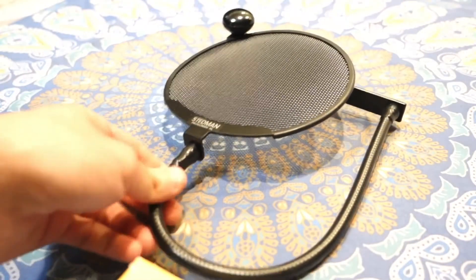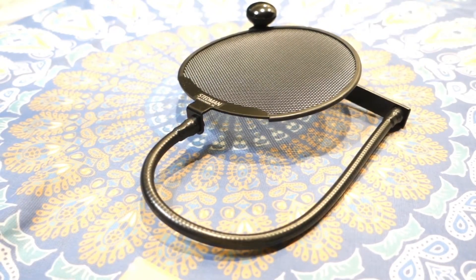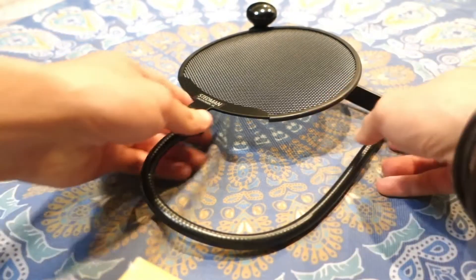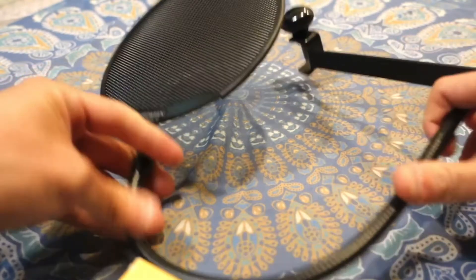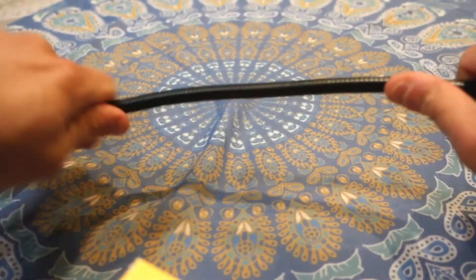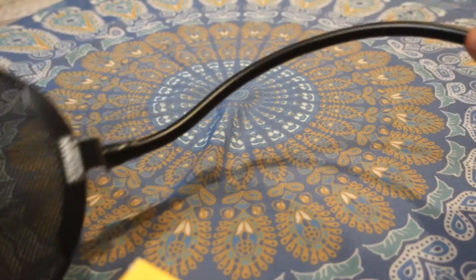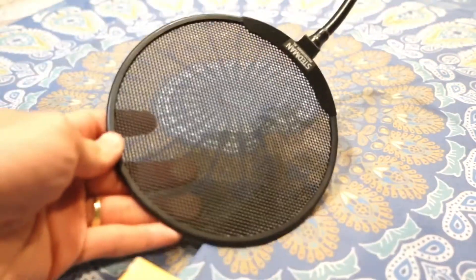This is the pop filter and I like it a lot because it's really strong — not like the cheap ones you can get for $10 anywhere else. As you can see, you can adjust it however you like and it's gonna stay in place. I'm bending it all the way through and it stays firmly.